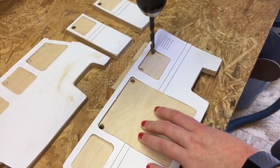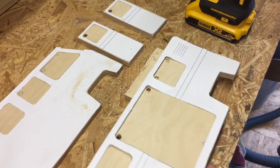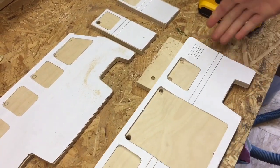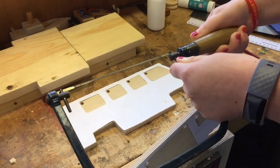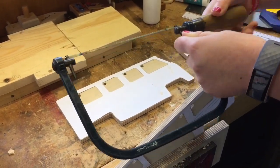So how's it going, Ellie? It's going well. I'm drilling the holes so we can put the fret saw blade in. I'm using a scrap piece of wood so it doesn't go into the depth. This is for if you don't have a fret saw.